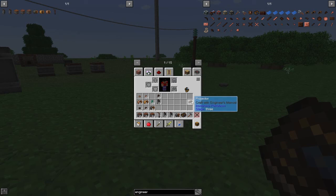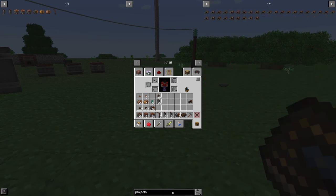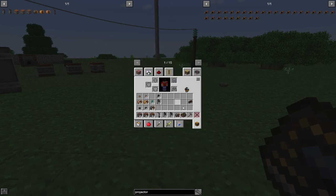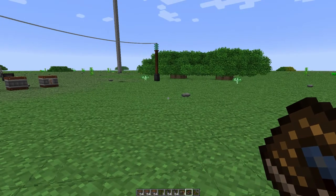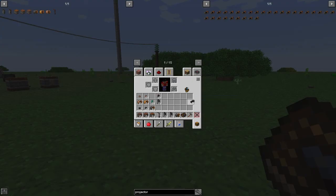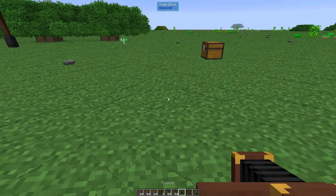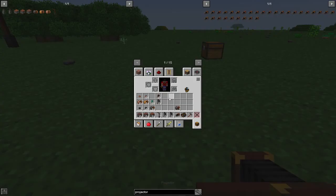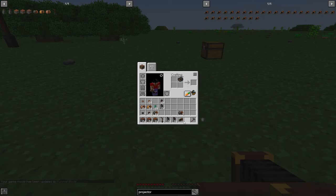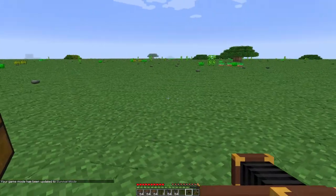Next we have the projector. The projector took me a long time to figure out because what it says is misleading - it says 'craft with engineer's manual,' and it looks like you can craft it in the workbench. That's not what it means. So let's say we're ready to build the pump jack and you're looking at the projector wondering how to get it working. You're actually going to craft the projector and engineer's manual together in the crafting box. And now it's actually going to show it to you. You right-click and it gives it to you one layer at a time.